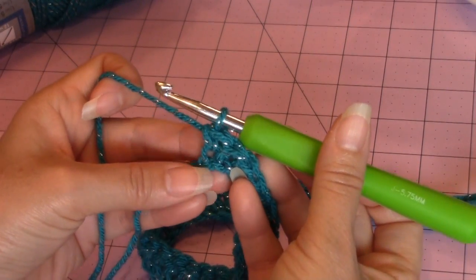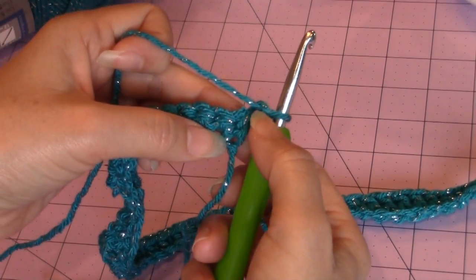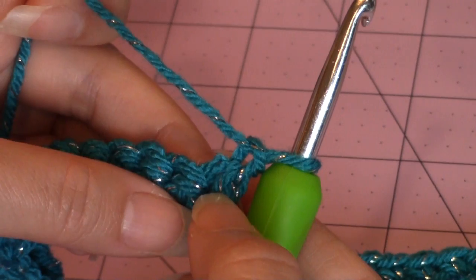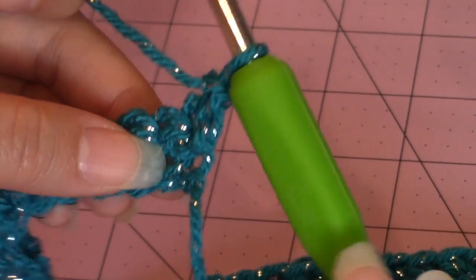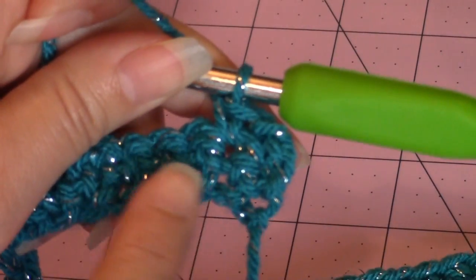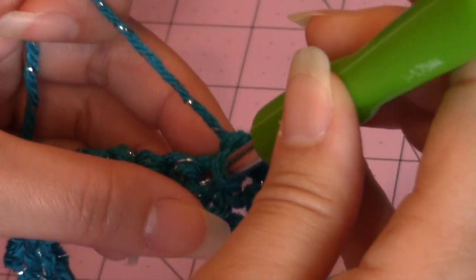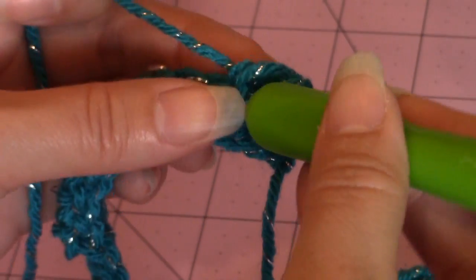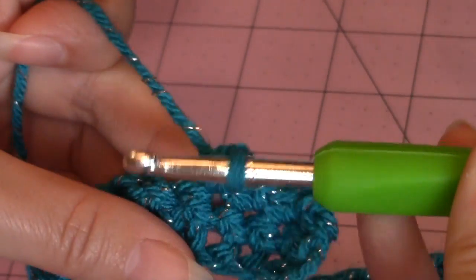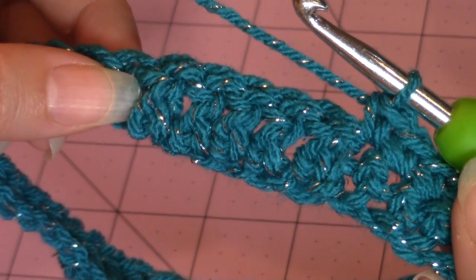Now for the next row, you're going to chain one and turn your work. That first chain one counts as your first stitch for the next row, or your first single crochet. You're not going to work into that first stitch — you're going to go into the next stitch over and make a single crochet. For this next row, you're going to match the previous row. In the previous row I had five single crochets, so this next row will also be five single crochet.